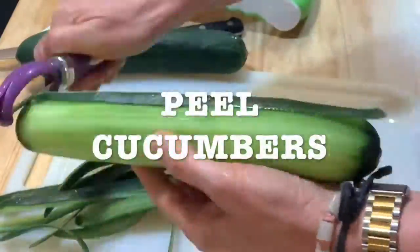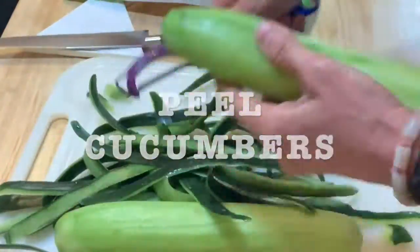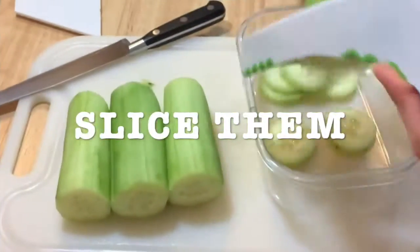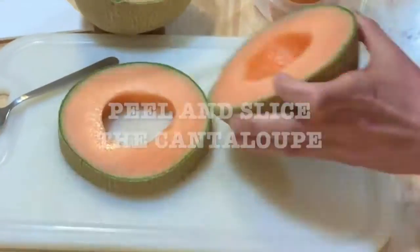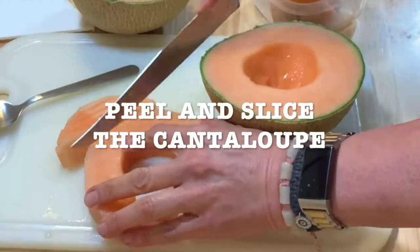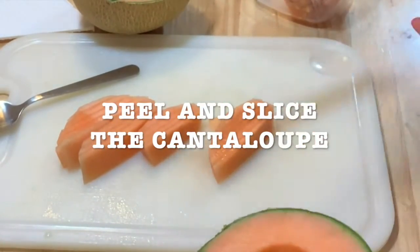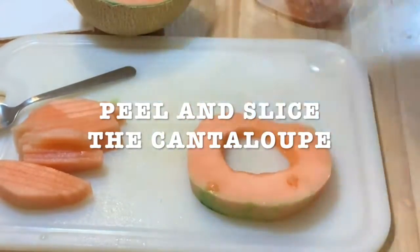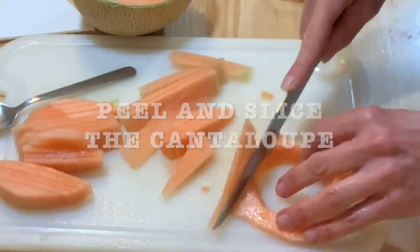Now you're gonna wash your cucumbers and peel them. You're gonna slice them with this slicer that I bought at Walmart, but be careful because it's so sharp. Wash your cantaloupe, peel it, and you're gonna slice it. I don't have a technique, I just slice it and peel it and start cutting it — whatever is easier for you.